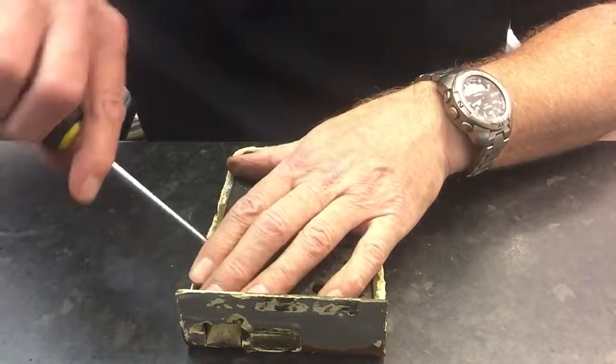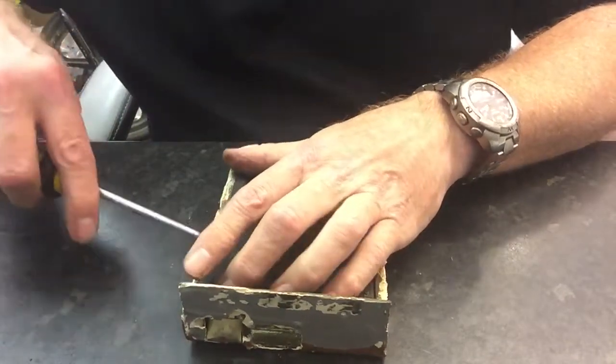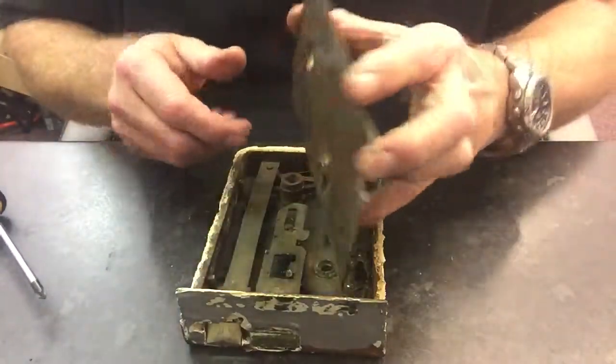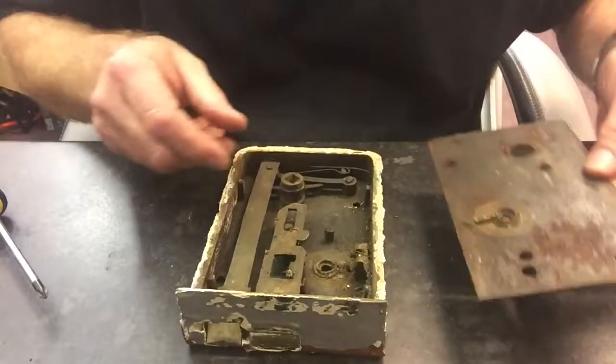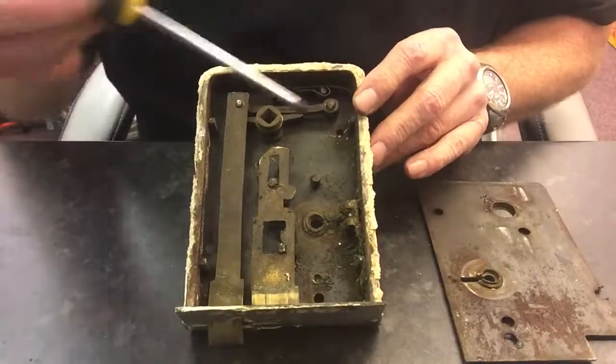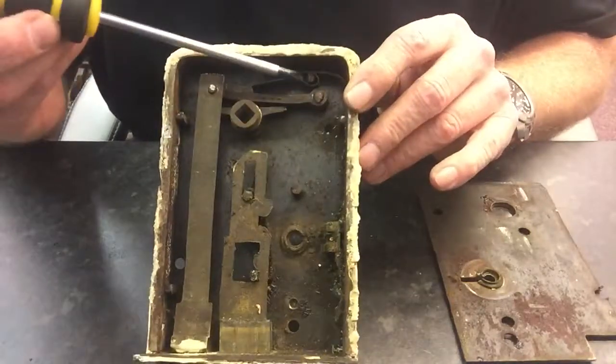Now over the years this has been painted and painted and painted, so you might have to struggle to get the back off. Find somewhere to prise it gently, you might have to work around it, and then take that off. That exposes the inner bits where you're going to get all your spiders and cobwebs and dust and dirt that's been floating around for years.